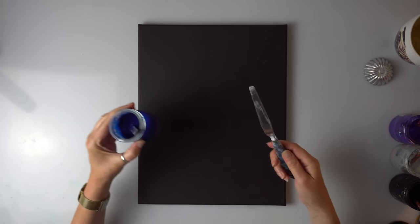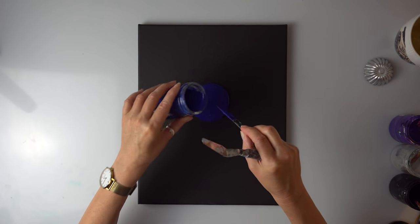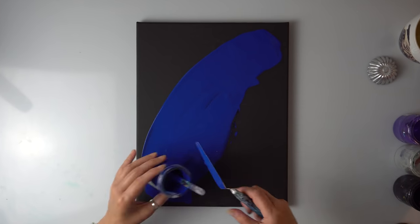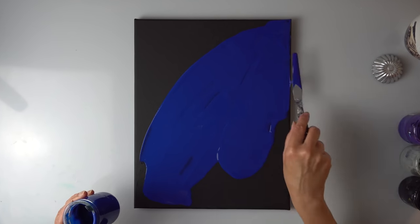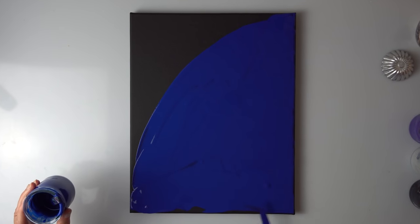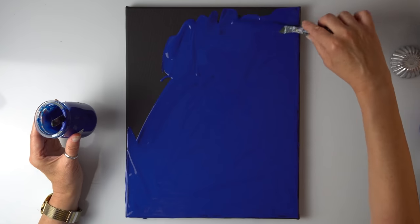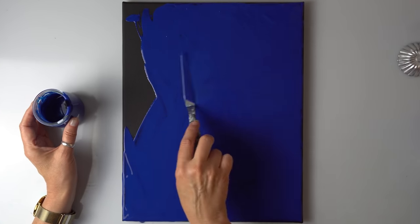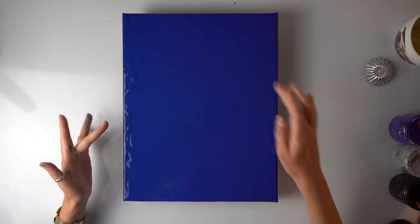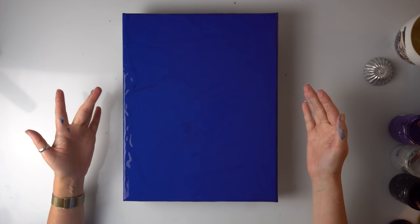I've got my palette knife and I'm going to spread it evenly. That's a beautiful color. I'm sure it's going to be darker once it's dry but I really like this part — icing the cake, that I actually never do. I don't actually like the icing on the cake unless it's marzipan. I do like marzipan. I think it's all nicely covered. I don't have to worry if it's not enough here because I'm going to do a swipe anyway.